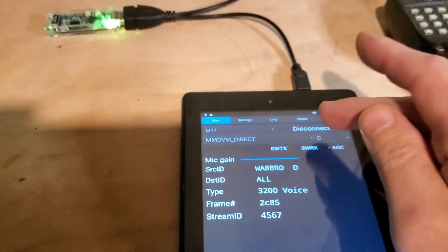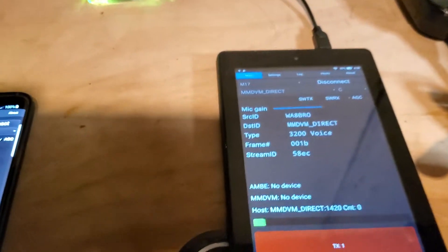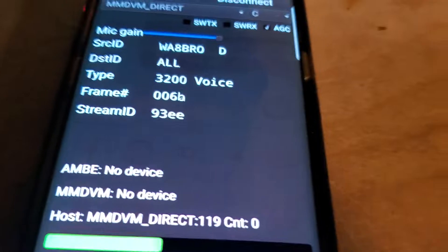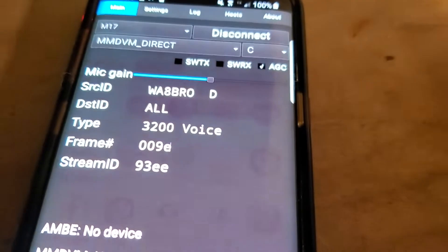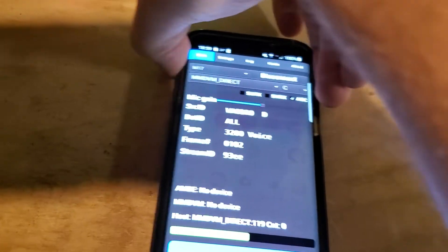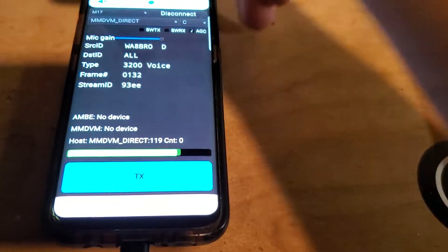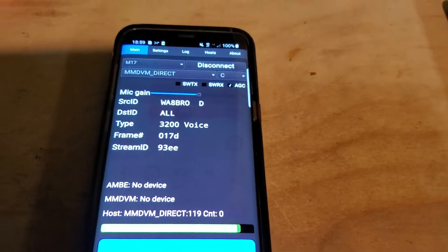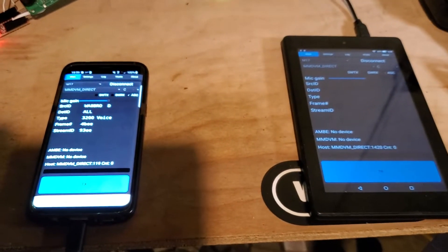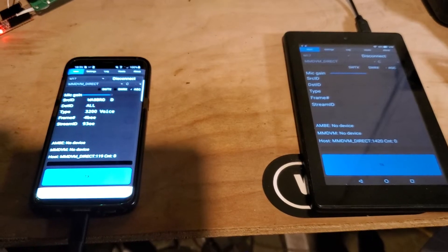And we'll do this one. I wonder if the volume might be up on this one, so we might get some echo on this one. Test, test. One, two, three. One, two, three. Yeah. One, two, three. Four. Thank you.